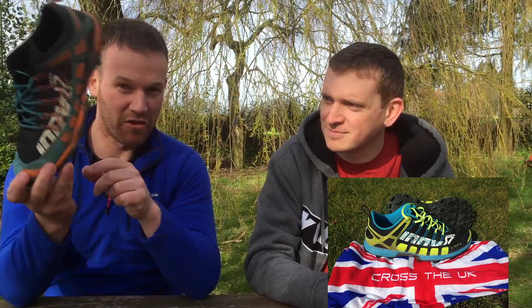Mick Fennec and Michael Stones here for Cross UK doing a review of the Innovate X-Talon 212. Both Michael and I own a pair of these — I've got a slightly older model — but we're able to give you a really decent review of them and how they've performed.